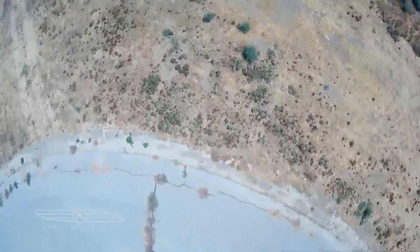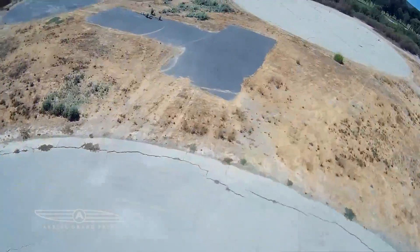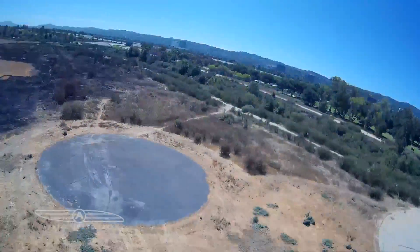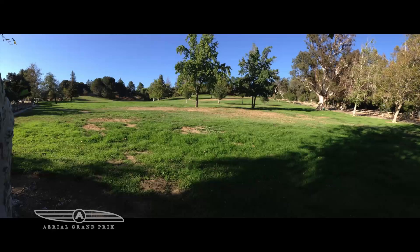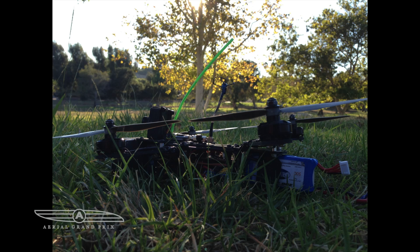The field is cleared out now so we can walk out there and set up a course. Here I had some sink issues and barely saved it. I had to put it back in auto-level to save it and bring it back safely. Looks like it's drifting — here's another tuning session.